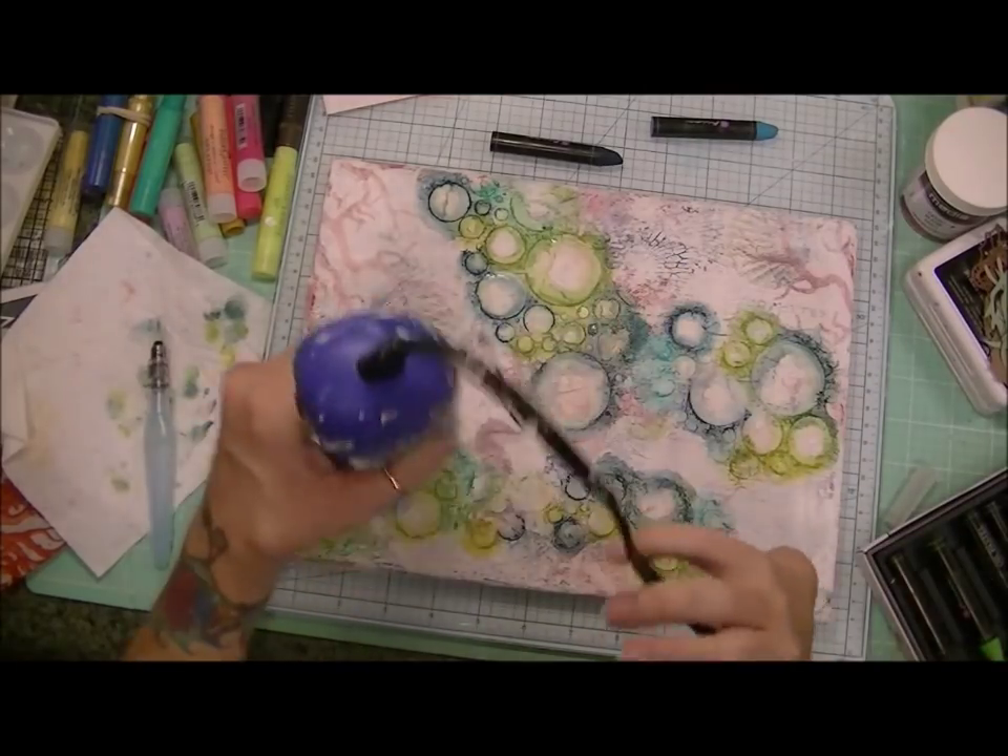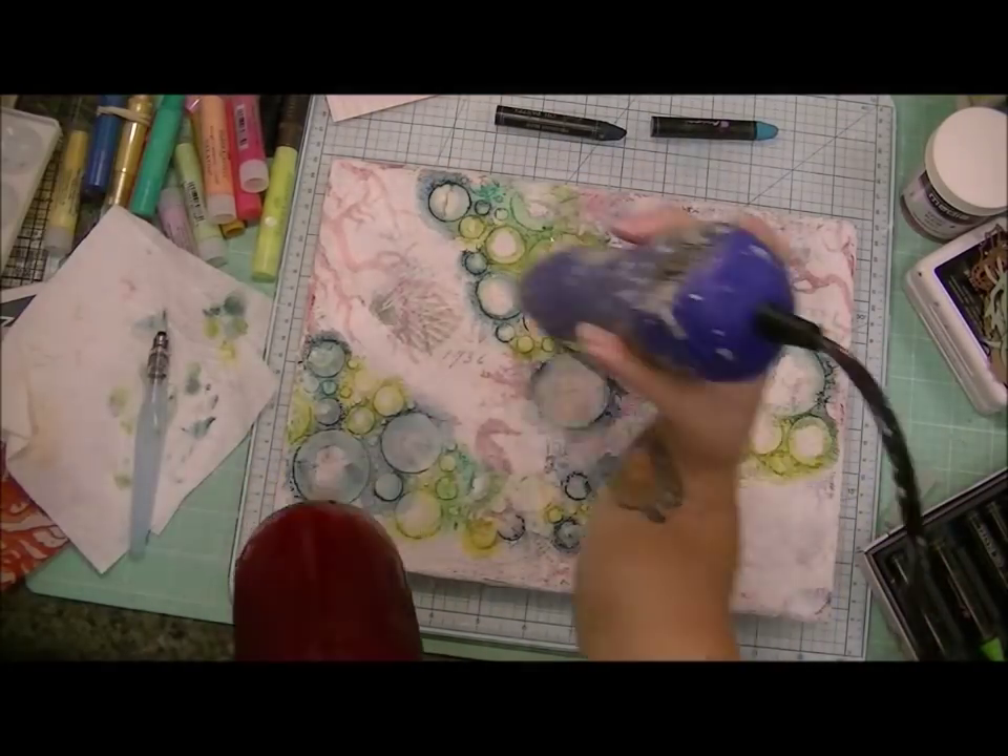And here I'm testing out where my mermaid is going to be placed.